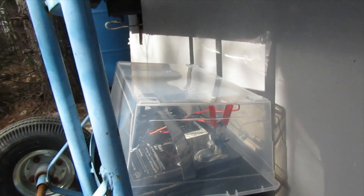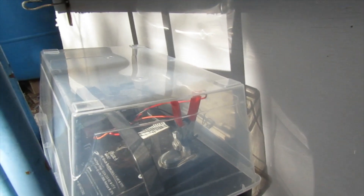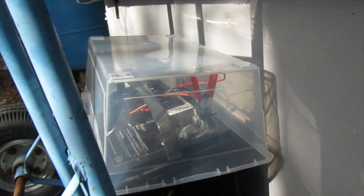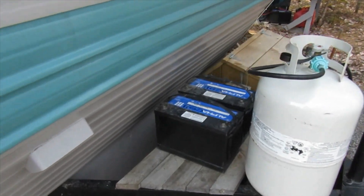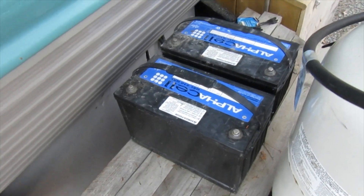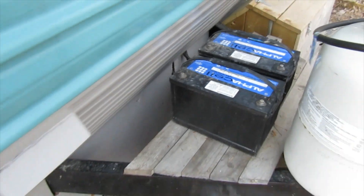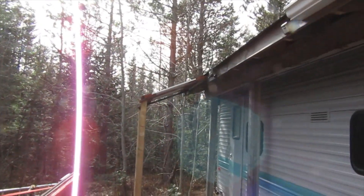Just to help keep the rain off of this for now, but lots of gaps, lots of airspace. I have the other spare batteries over here just for now — until I build some type of battery box, and I'll connect them all together and charge them all together on the solar awning.